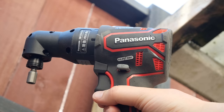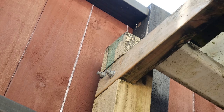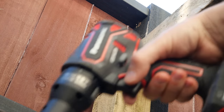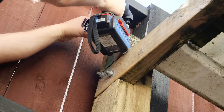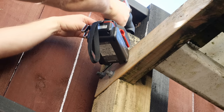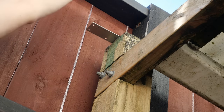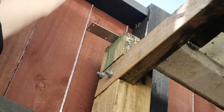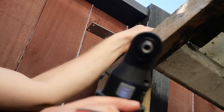The right angle attachment allows you not only to get into tight spaces but also into awkward spaces — like on top of something when you haven't got a ladder high enough, where normally you would have to impact down from above. You can do it with this. Ordinarily I would have had to get something to stand on to get above it and push down, but with that attachment, she's all good.